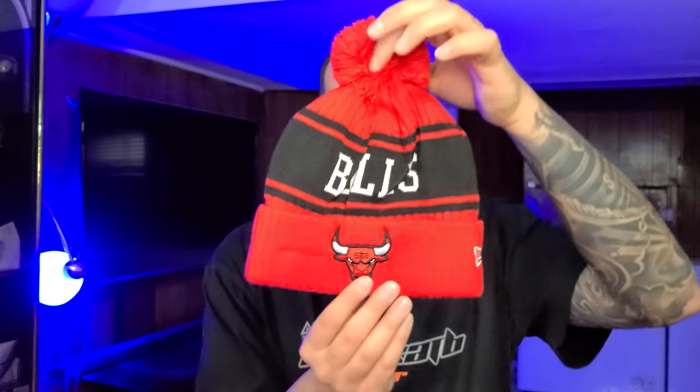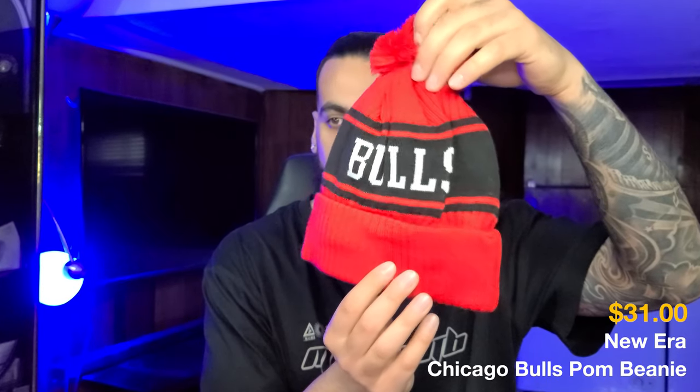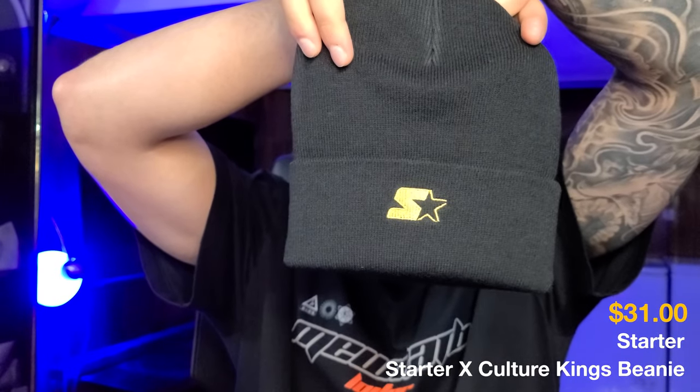Now we got two beanies — let me show you the first one. So check this out, you got the Chicago Bulls beanie right here. And the last beanie is representing Culture Kings with the Starter logo on the back.